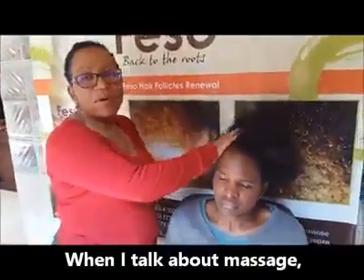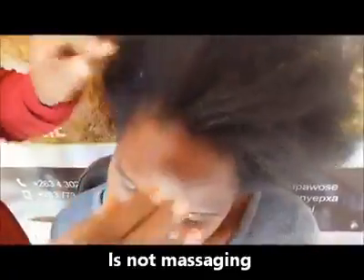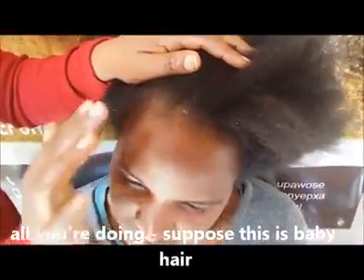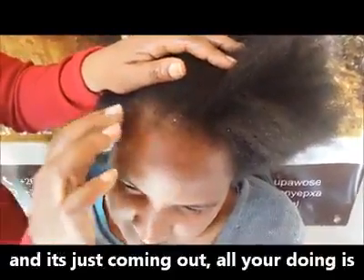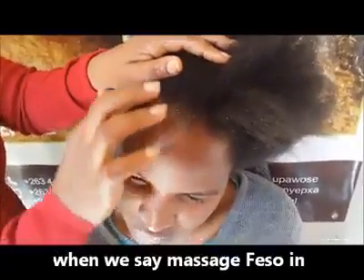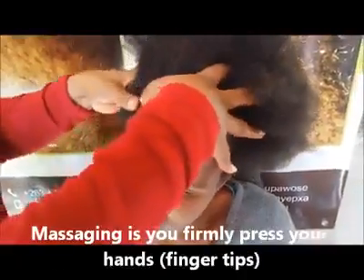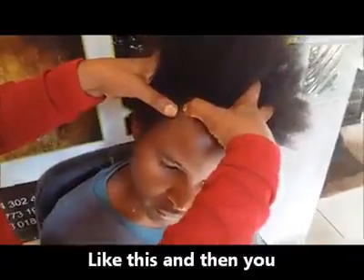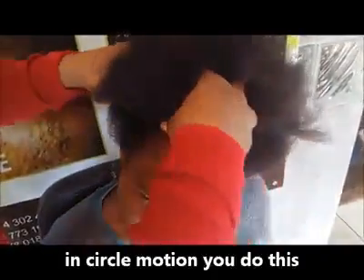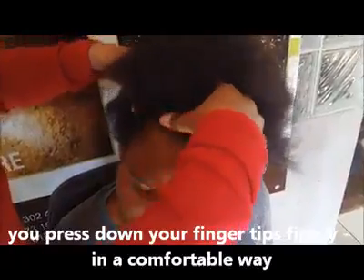After you've done that, you massage. When I talk about massage, this is not rubbing — because if you do that, all you're doing is breaking out your baby hairs. When we say massage feso in, we don't mean rubbing. Massaging is you press your hand like this and go in a circular motion.